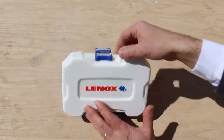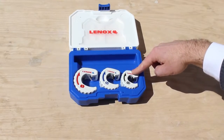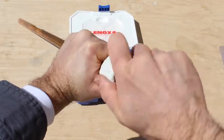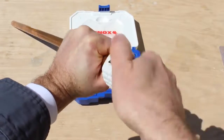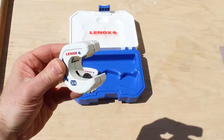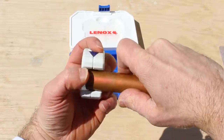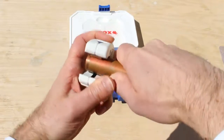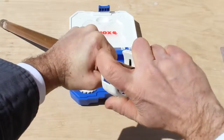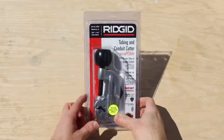That brings me to the Lennox Tube Cutters. This is a kit, and it has three different sizes of tube cutters: ½-inch, ¾-inch, and 1-inch. They have arrows on the side that show you what direction to turn the tube cutting tool. It doesn't take very long at all to cut that copper pipe. The cutting wheel is spring-loaded, so all you have to do is line up where you want to cut the copper pipe with the center of the tool—that little line there with the arrow—and you can start cutting immediately. This is a ¾-inch Type-L copper pipe, and it cuts right through it.